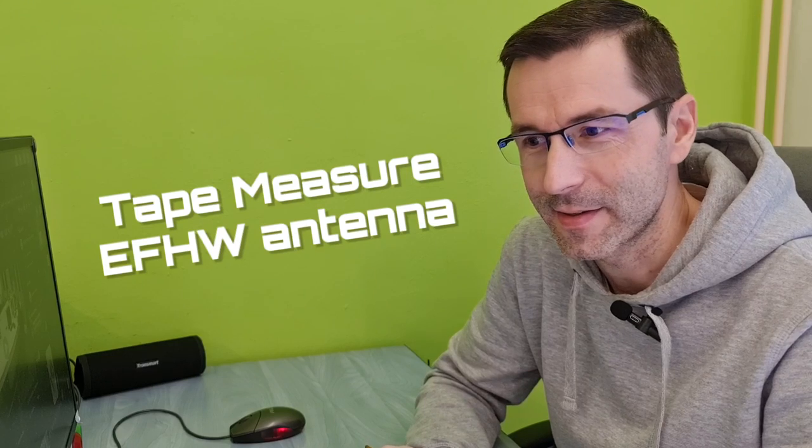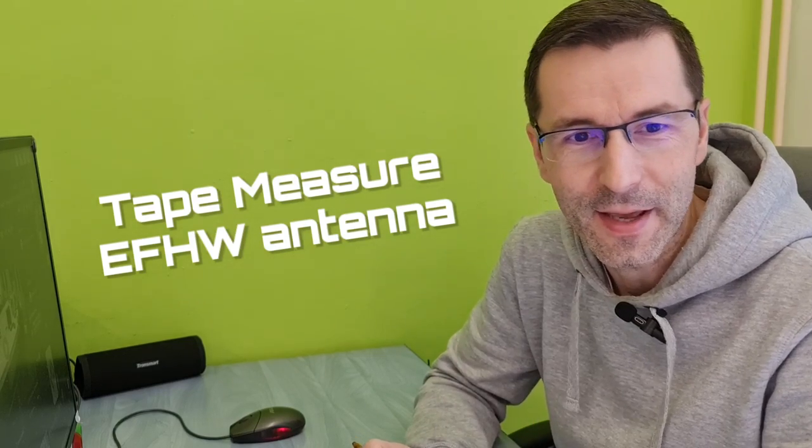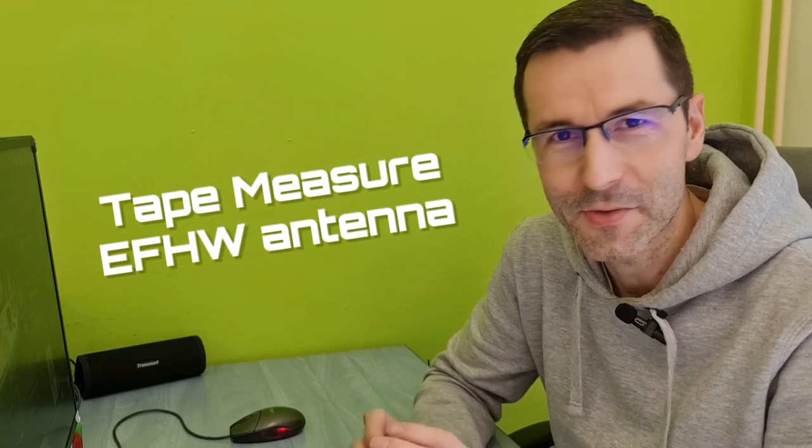Hello, my friends, this is Paul Oscar Mike zero echo tango. Today it's maybe going to be a little funny, but I have an idea how to make a portable antenna. I had an idea to use a tape measure as the radiator of a portable antenna, so I gave it the name: tape measure NFET half-wave multiband antenna. In this video I would like to make this antenna and possibly test if it's possible to use this type of antenna.